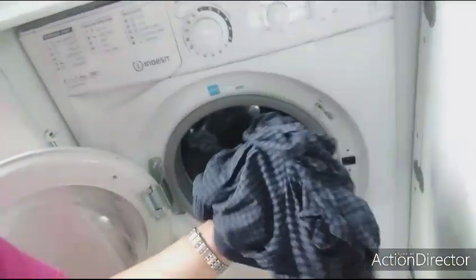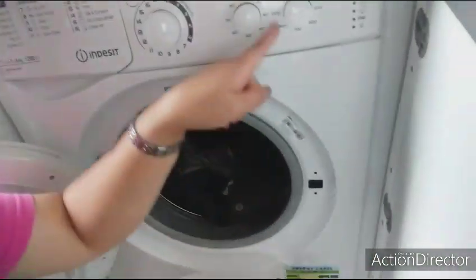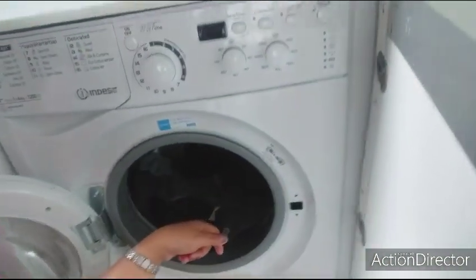Ayan, hindi masyadong pigang-piga kasi 1,000 speed lang ang aking ginamit. Ayan na sila, sobrang pigang-piga! Ayan, isasampay ko na.